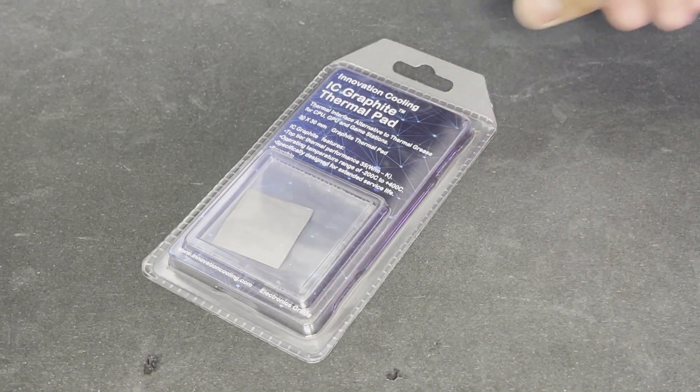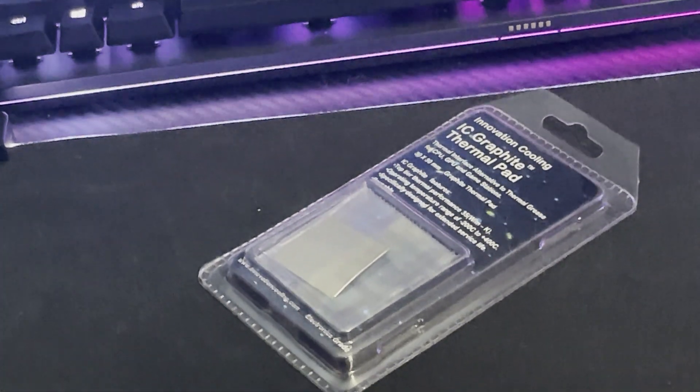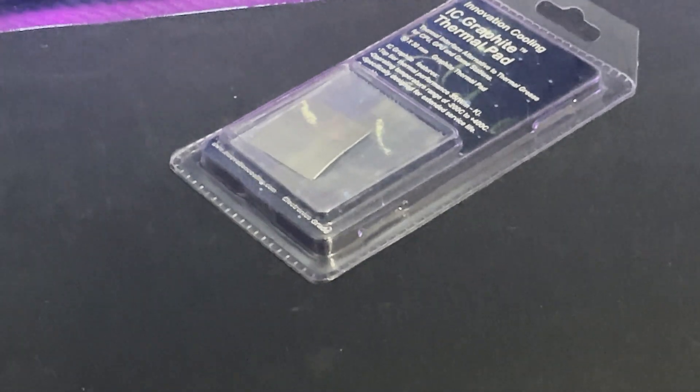What's up guys, welcome back to my tech corner. In today's video I have something very interesting. This is a thermal pad from Innovation Cooling, and they say that their pad is just as good or better than thermal paste.